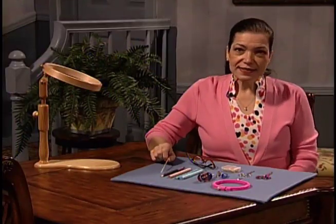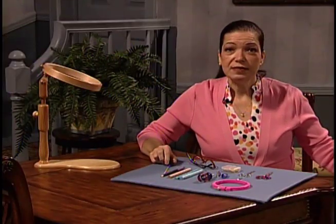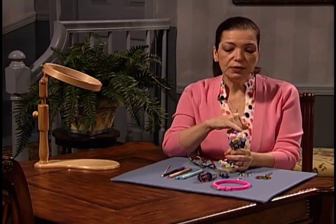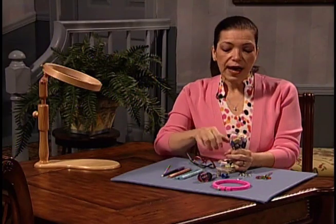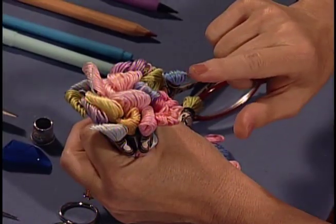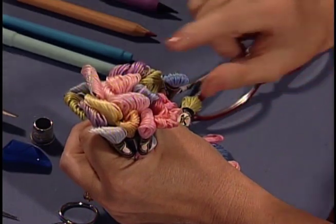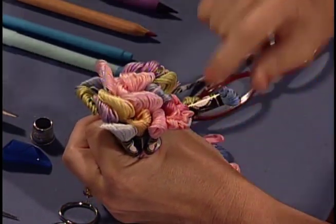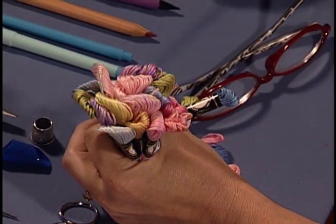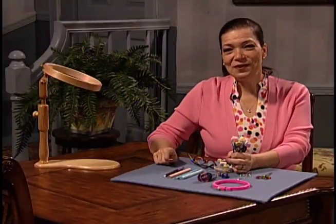The last thing I want to talk about is going back to these embroidery threads. When choosing your colors, if you could just put all your colors together and look down at them, you can tell which thread really does not belong in the group. So that thread would be removed so that the rest of the threads would be a nice, pleasant blend. And that's how I do it. So now let's move on.